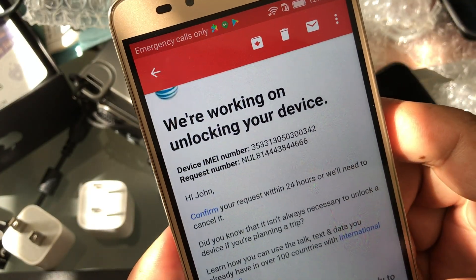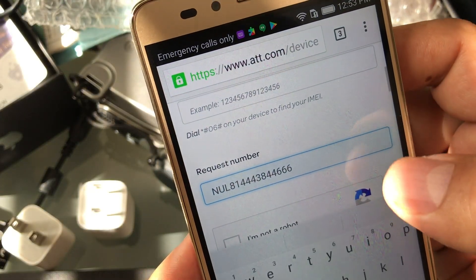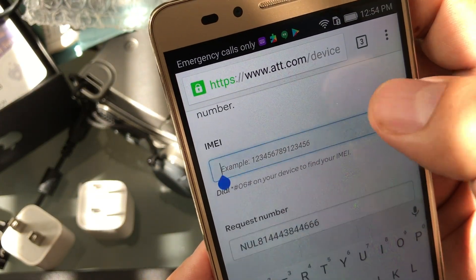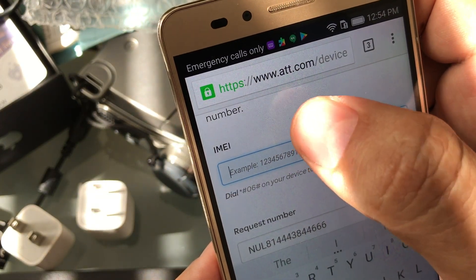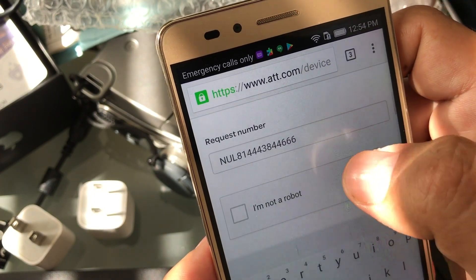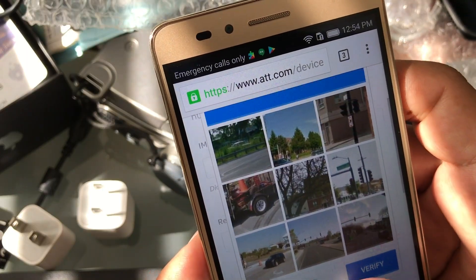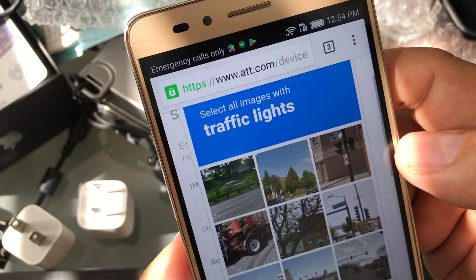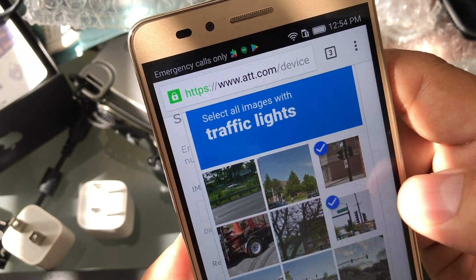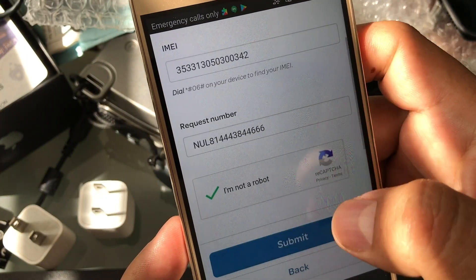We're going to copy the IMEI number and go back to AT&T and paste it right here. So we have the IMEI number and the request number. We're going to click 'I'm not a bot' and they're going to ask you some verification questions — like selecting traffic lights. Once that's done, everything is set up and you're going to click Submit.